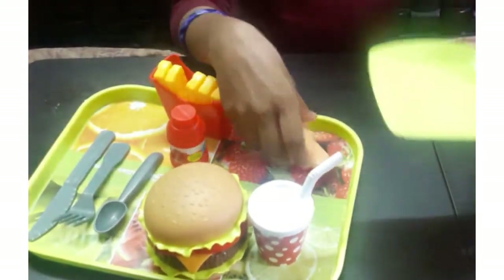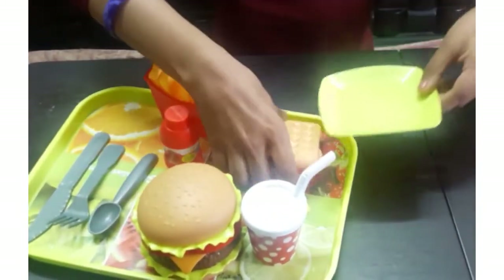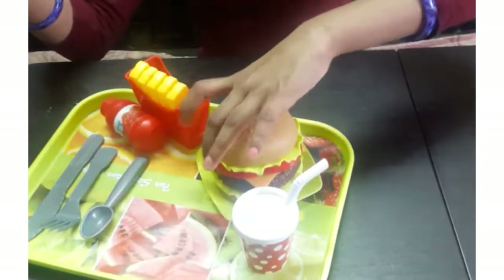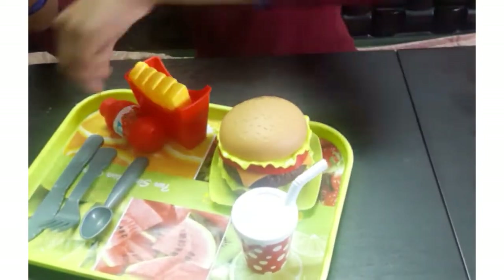This is a plate — we can keep anything on it, not only the waffles. Like now I have kept the burger on it.